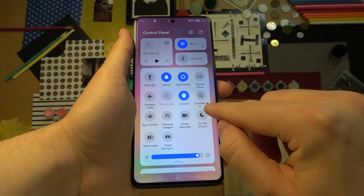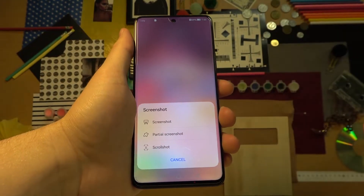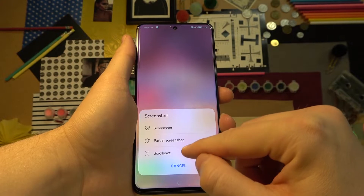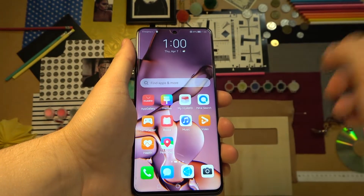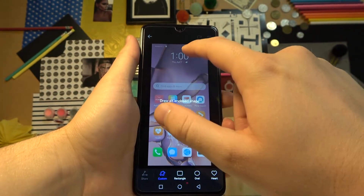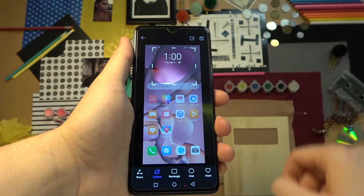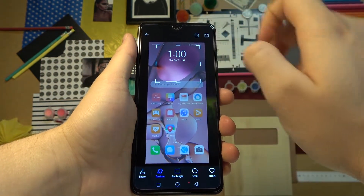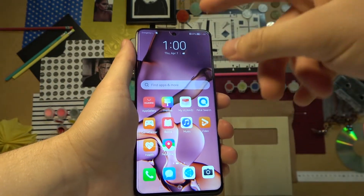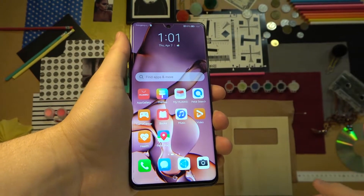When you click on the little arrow right here, you will open more options. We can select the normal screenshot, but you can also take a partial or a scroll screenshot. For example, let's pick the partial one. As you can see, we can draw an enclosed shape to capture a specific part. Then click here to save, and the screenshot is taken.